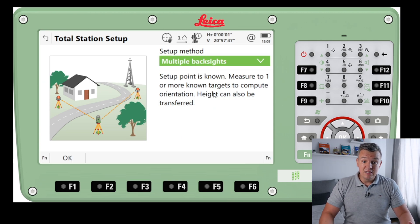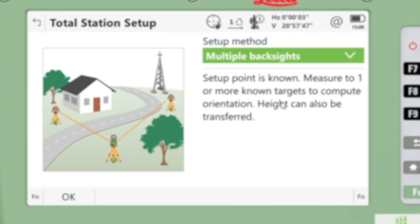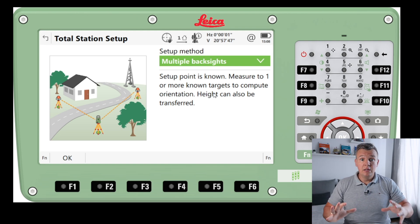There's also Multiple Backsides, which is a very similar situation. We're setting up our instrument over a known station point, typing in or retrieving the coordinates, and then shooting more than one backside — two or more backsides. Obviously this setup is going to be more accurate as we're using more points.